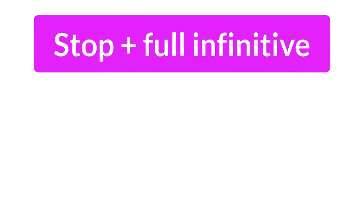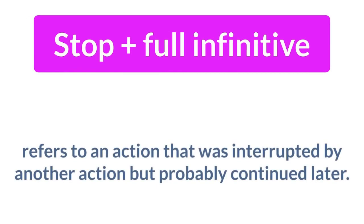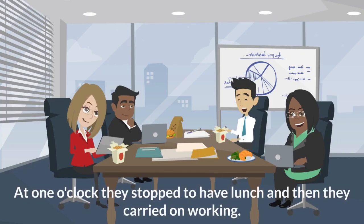Stop plus full infinitive refers to an action that was interrupted by another action, but probably continued later. For example, at one o'clock, they stopped to have lunch, and then they carried on working.